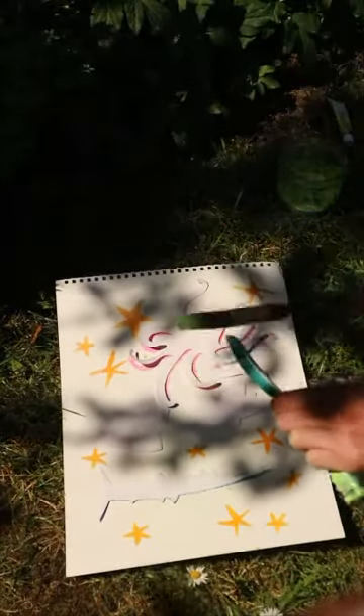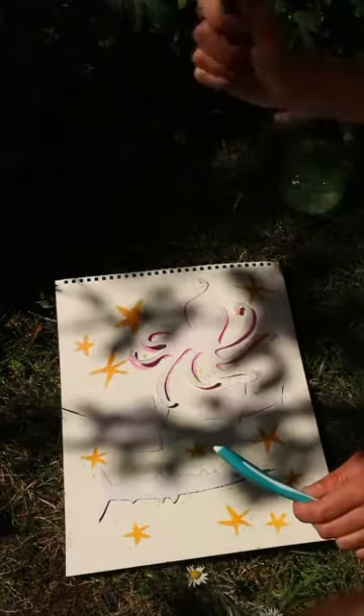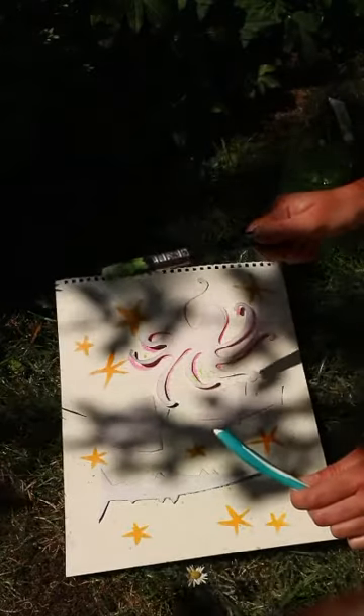And you get some bigger blobs then, which is quite nice. One thing I'd say not to do is to flick your paintbrush backwards and forwards, because you'll get it all over yourself and anyone around.